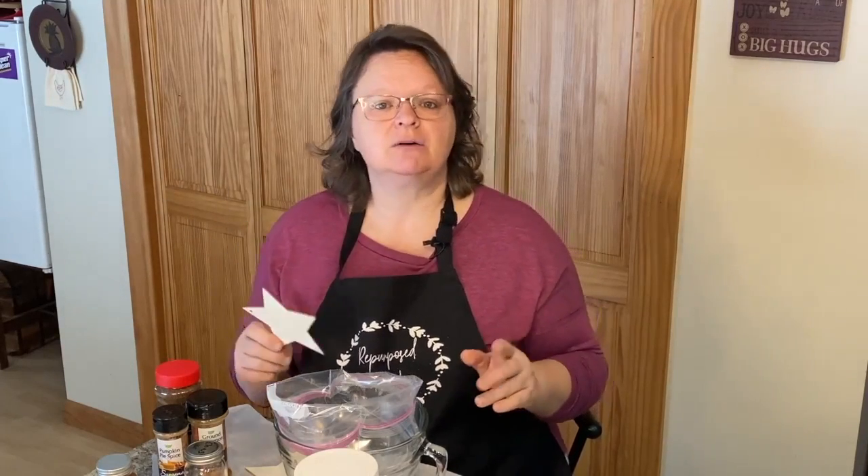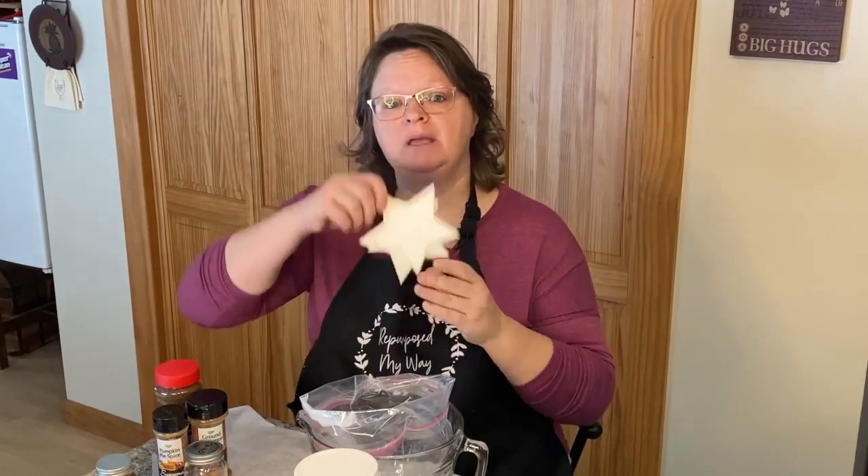Now if you don't have these wooden stars like I have — I got these at Michael's — find something that you want to grubby up and use it. It works on most things. I've even used it on glass. Because you're using Mod Podge, and Mod Podge works on just about everything. If you don't have Mod Podge, school glue with a little bit of water to loosen it up works as well. So today we're going to grubby up these stars.